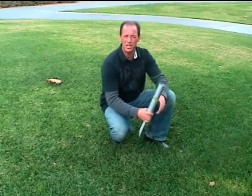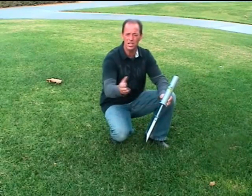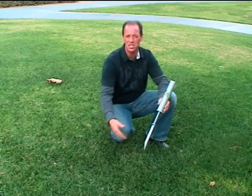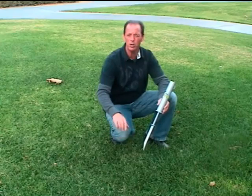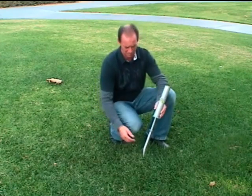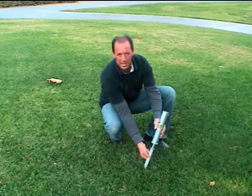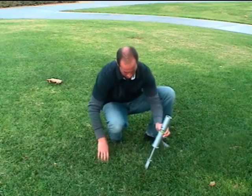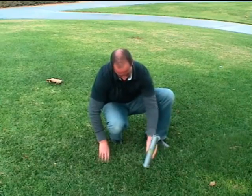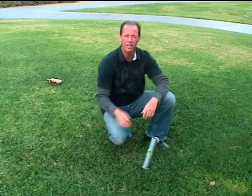Now you've seen me install the HD model into beach-type conditions. I want to show you it's just as easy in the firmer athletic field and park setting type conditions. Again, holding the spike — done.